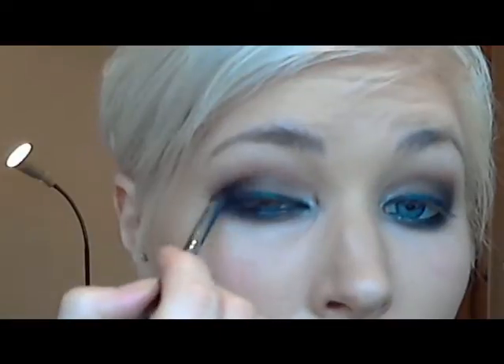Then I'll use the MAC pencil brush just to smudge that in. With the 217 brush I'm going to apply a bit more of that Mekong along the bottom, and use a bit more Carbon just to try and get that a bit darker. Then I'll use Maybelline the Falsies mascara, concentrating more on the outer lashes. The eyes are finished.